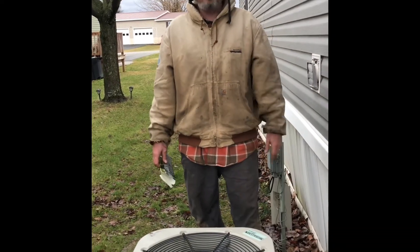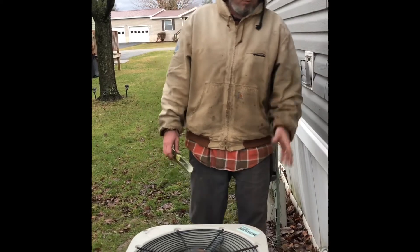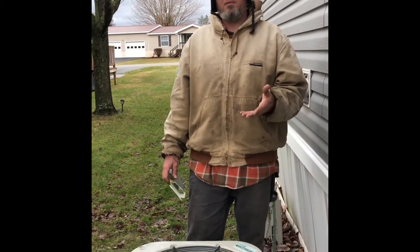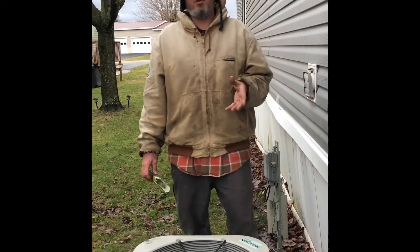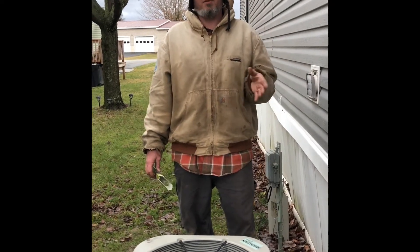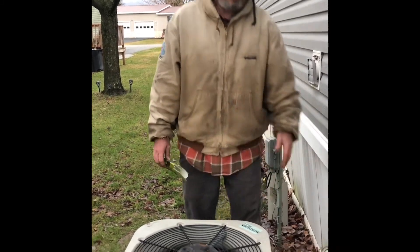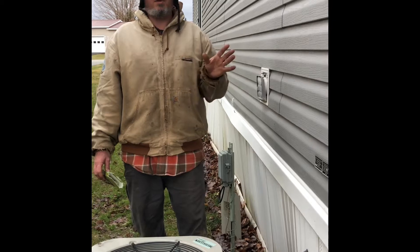I've got a three-ton AC unit. It's an older one with quick line set disconnects and I couldn't find the leak. I was losing about 10 pounds of pressure a day. I let it sit for three days and soaked everything — tore it all apart, soaked in here, soaked the line set, soaked in the house — couldn't find it.